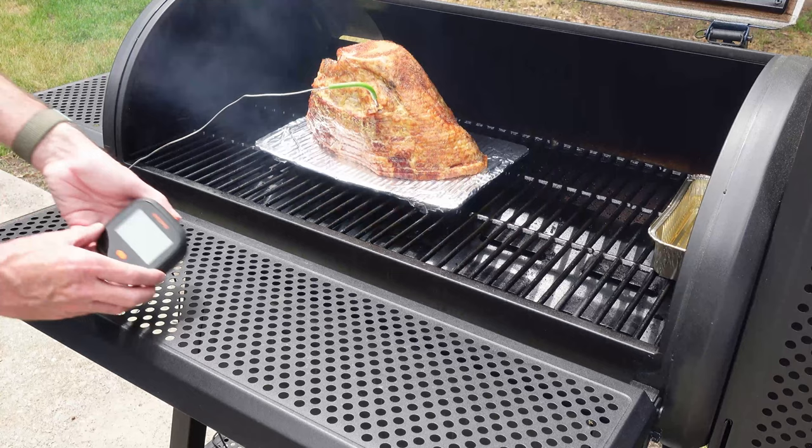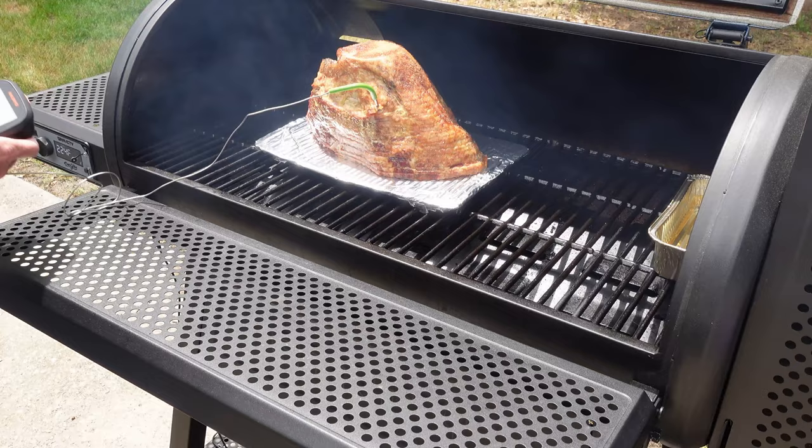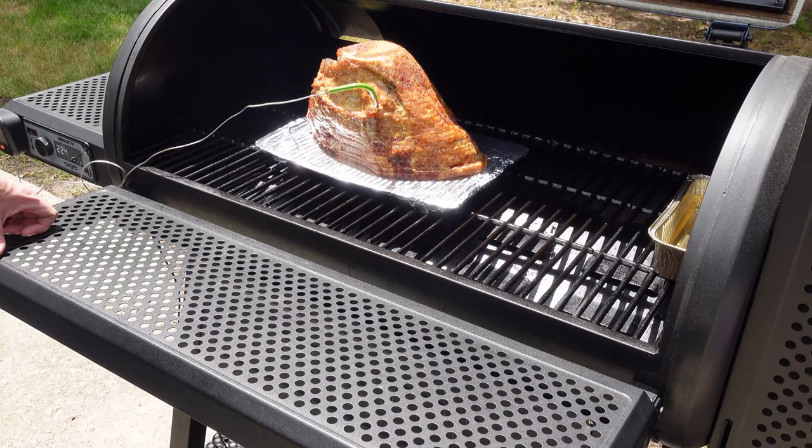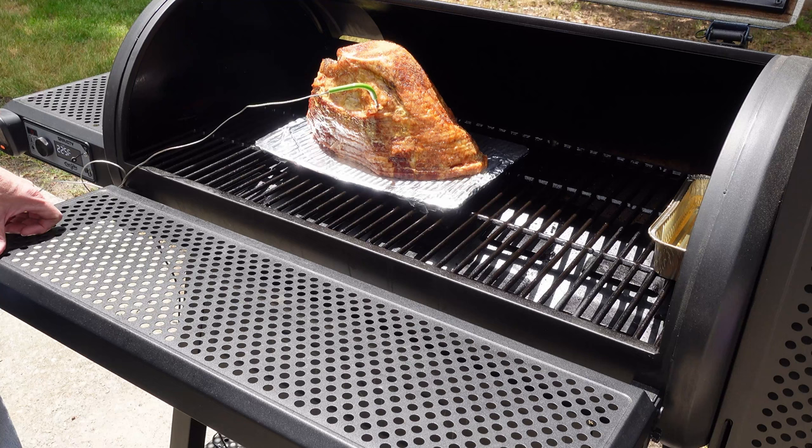I'm gonna use the Inkbird IBQ 4-2 thermometer. When it gets up to 110 I'm gonna go ahead and make the glaze for it, we'll film that. Then once it reaches 130 we'll come out and get it glazed up — might do it a few times. This thing's gonna be looking good. See you in a little bit.